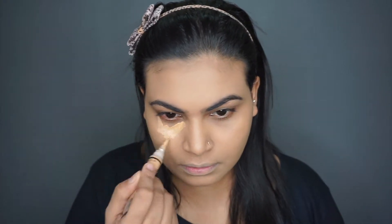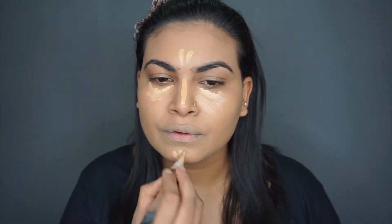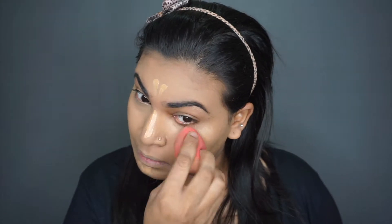Now applying my concealer. I'm just going to take some setting powder and bake my under eye.